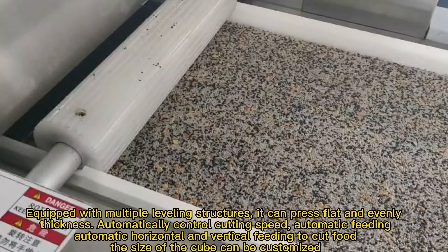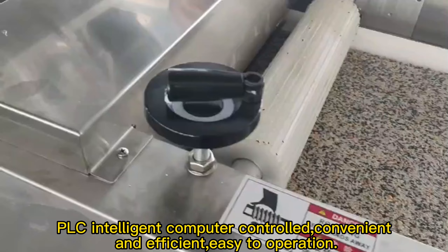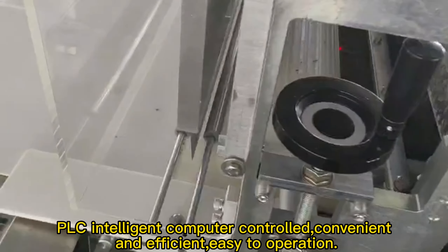The size of the cube can be customized. PLC intelligent computer controlled, convenient and efficient, easy to operate.